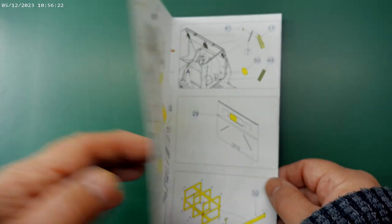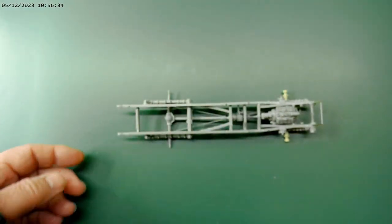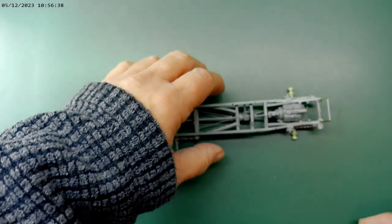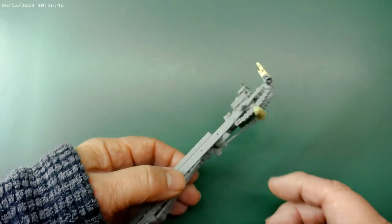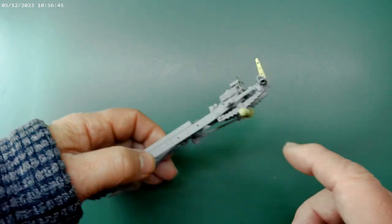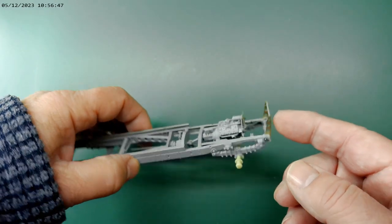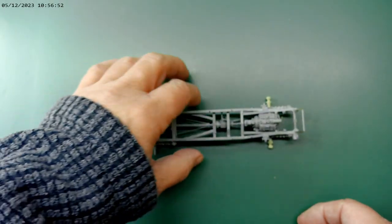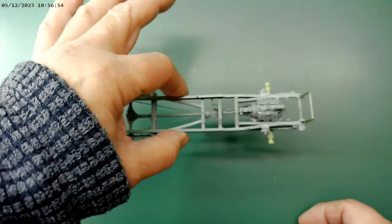I've got those photo etch parts as well and I'm working on the positioning of those. Moving on, one of the things I've already done is get this far with the construction of the chassis. You can see there's the replacement resin axle and there's also some photo etch parts to replace the kit parts. That's actually at the stage where it's ready for paint.